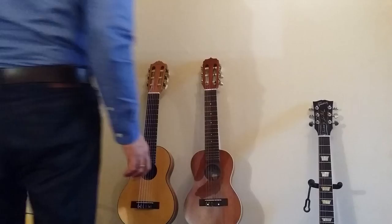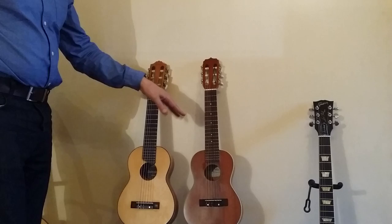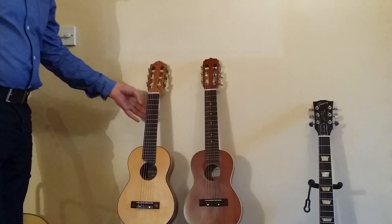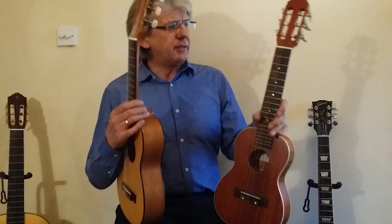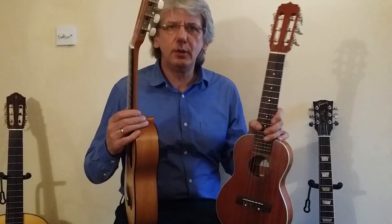Hi there. As you can see, we've got two little guitars. This is an Aria ATU 120/6, made by Aria obviously. This is a pretty well-known instrument — it's a Guitalele made by Yamaha. The reason I've decided to do this video is because I was having an argument with a pupil of mine, and he could not understand why someone like me would have one of these instruments, never mind two.